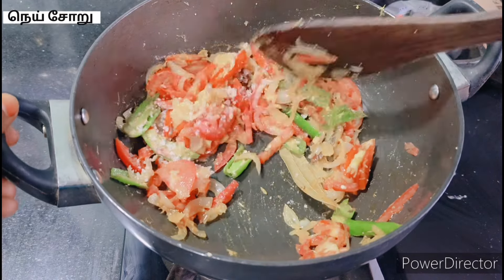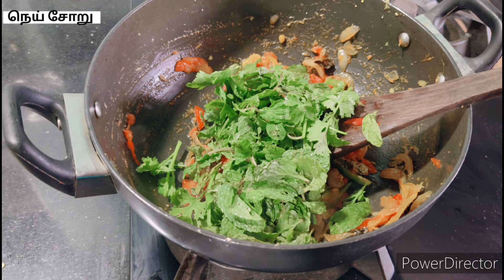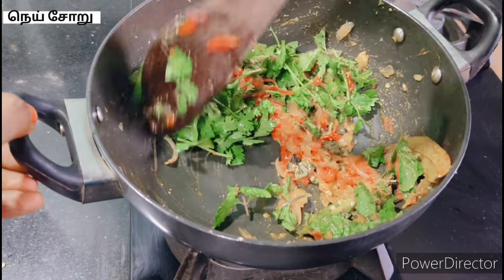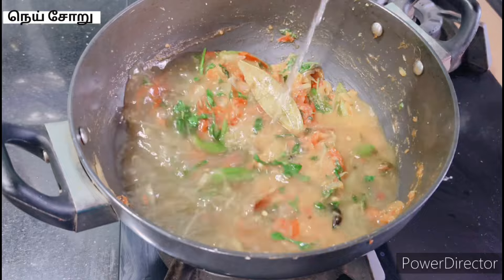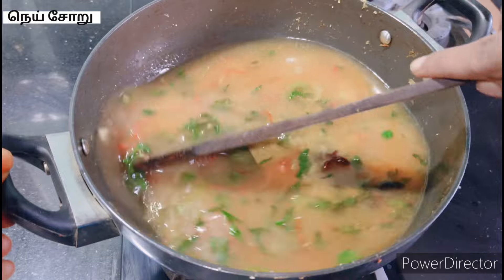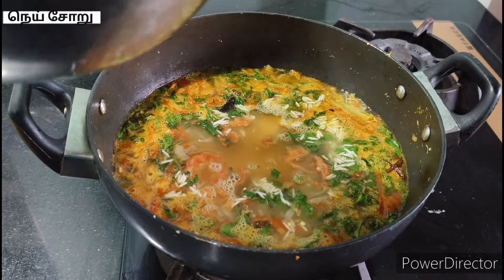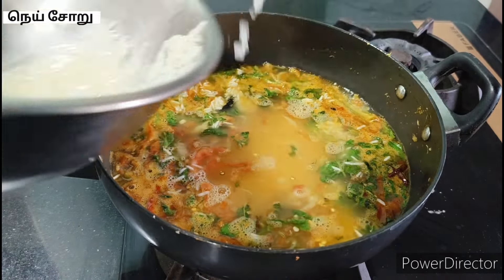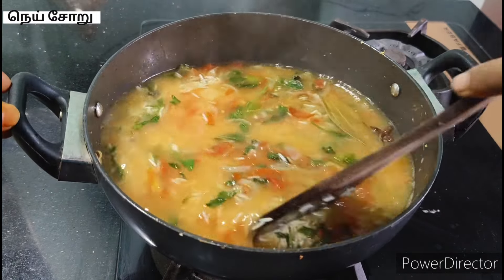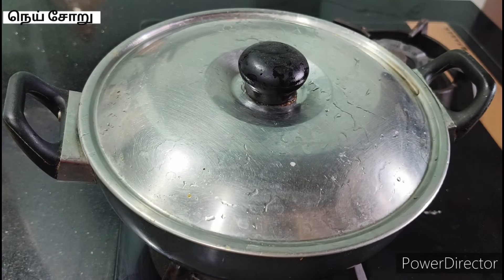Then turn it into the bowl. Stir the rice in the bowl. Add 1 cup of rice. Put a pot in water and wait for it.